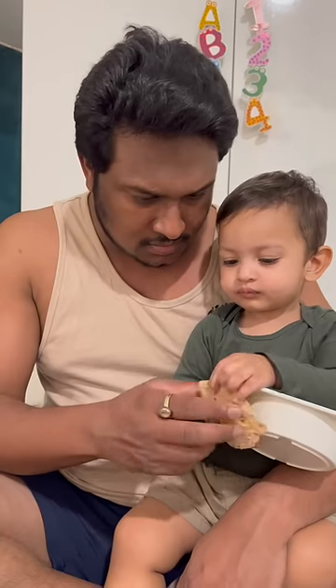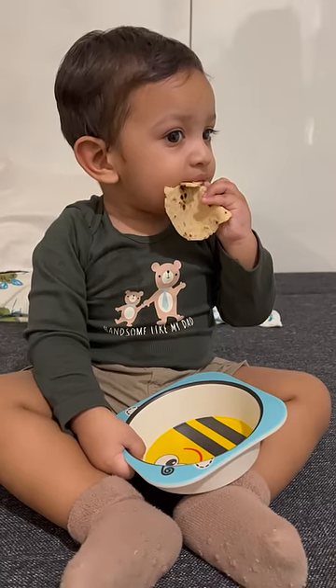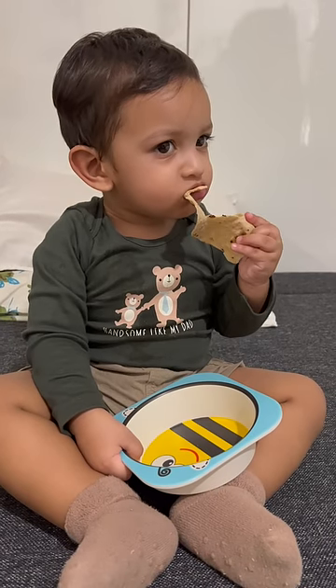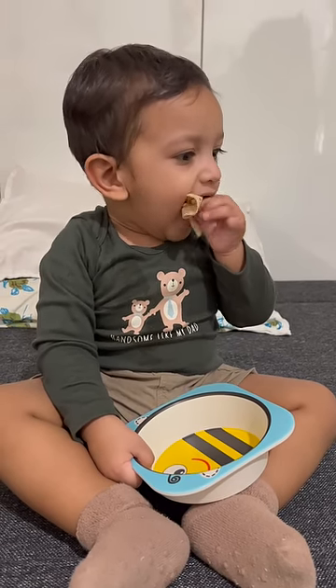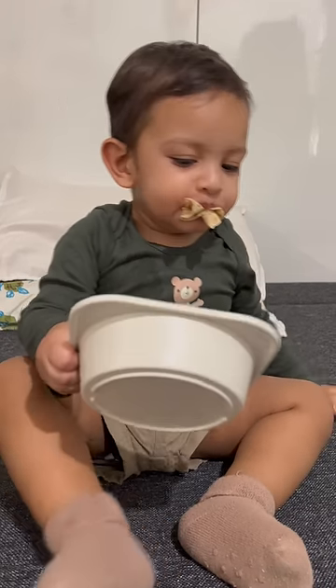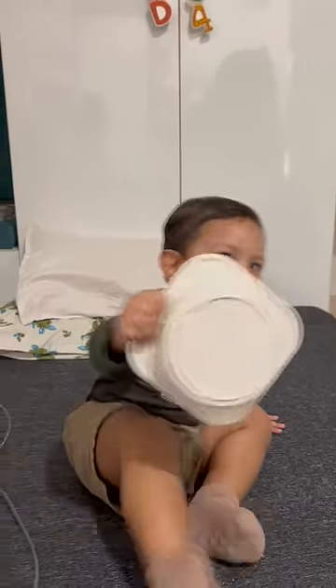See what just happened — Arhan ended up eating the entire roti all by himself! He first tried to bite it and then stuffed the entire roti in his mouth. He was super excited to eat the roti he made.